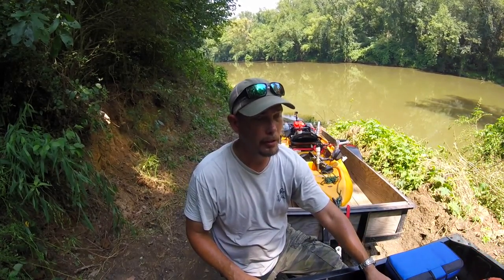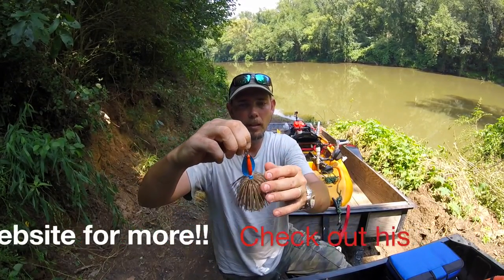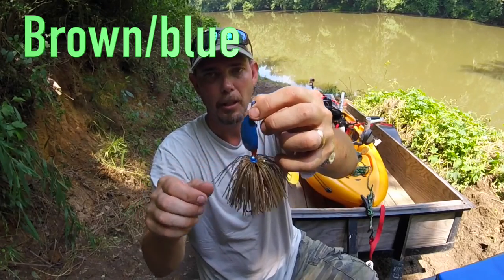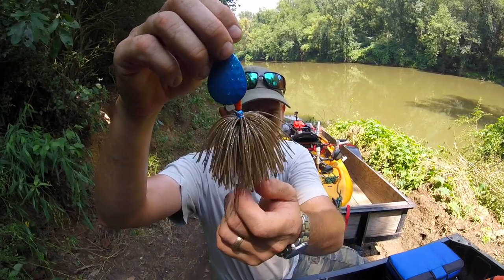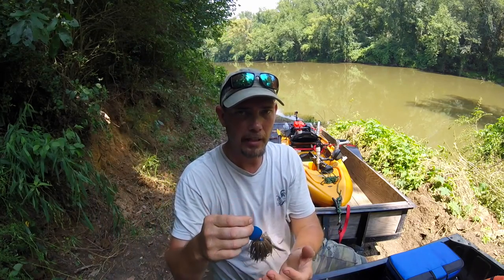I'll show you some of the other colors. This is a nice color - it's orange, blue, and like a green pumpkin kind of color. If you notice how he left the hook down just a little bit from the skirt, that's to help with short strikes.